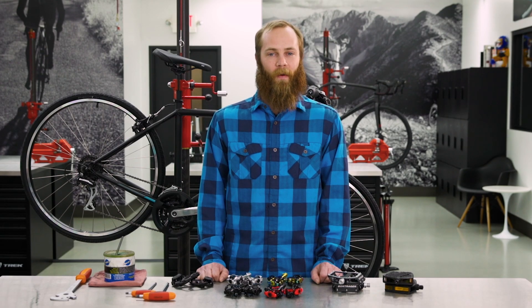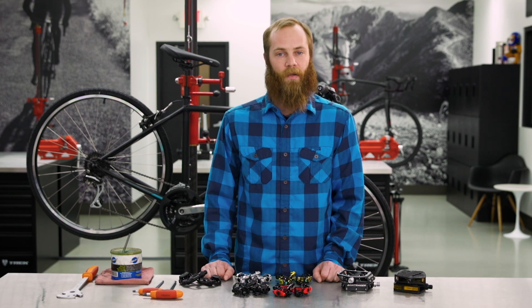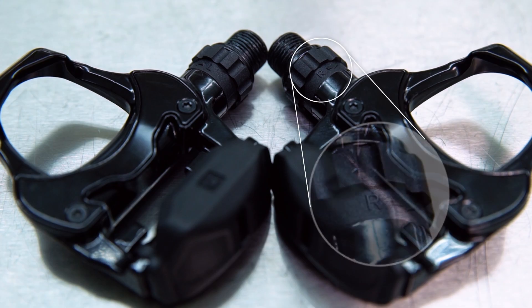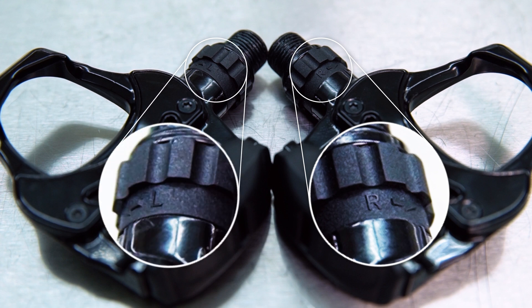You may be wondering why pedals install differently depending on which side of the crank they're attached to. This is because pedals are threaded to prevent them from over-tightening as you ride. Check the spindle to determine the correct position — R for right or the drive side, L for left or the non-drive side.